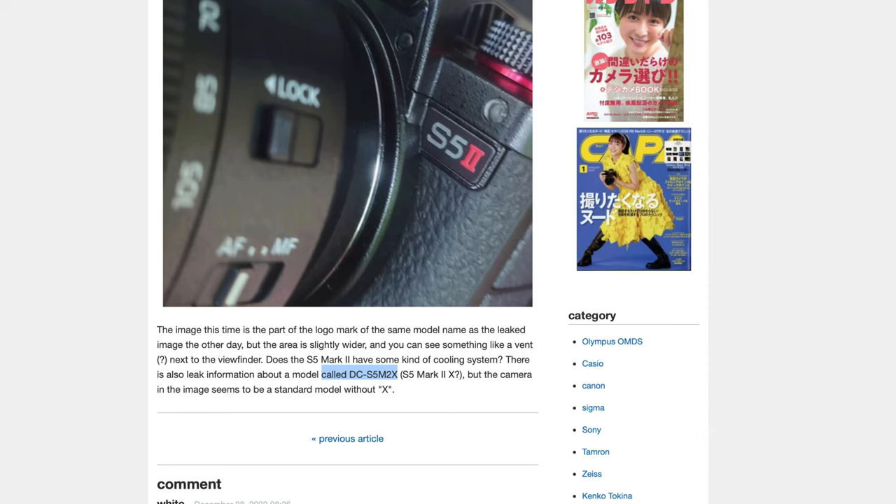There's one other bit of information that we got with this leak — the name of the camera: DC S5 M2X. DC, no surprises there. S5 for the Panasonic S5, M2 for the Mark II, but the X designator — what does this mean? Does this mean we're getting more than one model, or is this just a way to set aside the Mark II as being extra special for delivering better video and stills capabilities than the Mark I, to not only get the Mark II designation but an X as well?